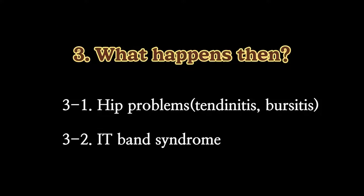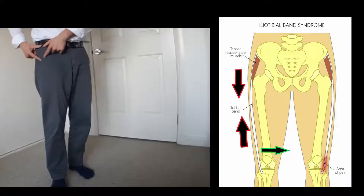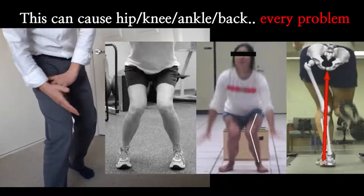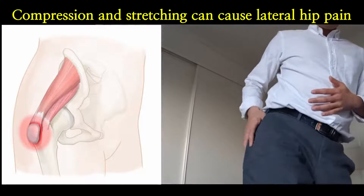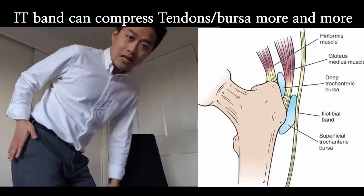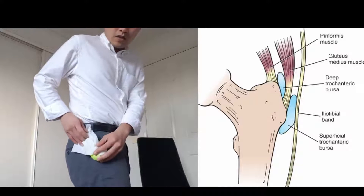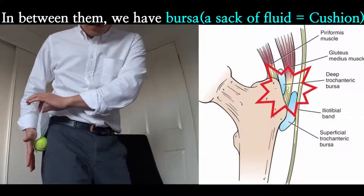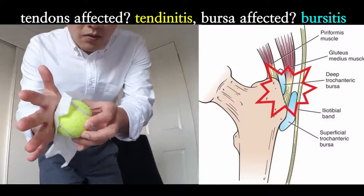So what happens if it's tight? IT band itself doesn't get tight — the problem is the TFL. TFL gets tight first and that increases the tension on the IT band. So if the TFL gets tight or overactive, it causes internal rotation of the thigh bone, rotating your thigh inwards, putting your knee in, and placing a lot of stress on the gluteus medius. Compression and stretching around that hip area can cause a gluteus medius problem. And since the IT band goes over the greater trochanter — the bony area here — it can add more compression on the tendons of the gluteus medius and minimus.